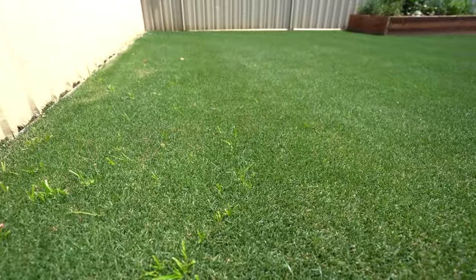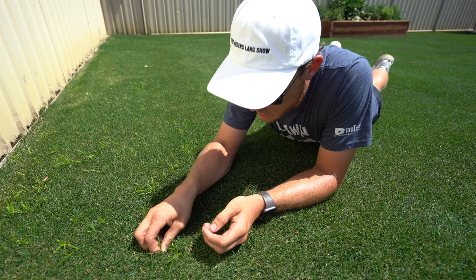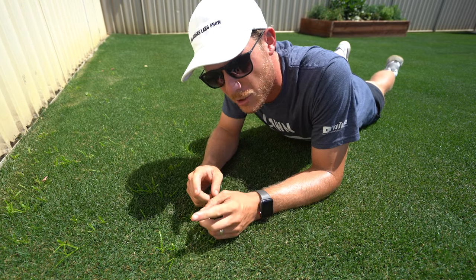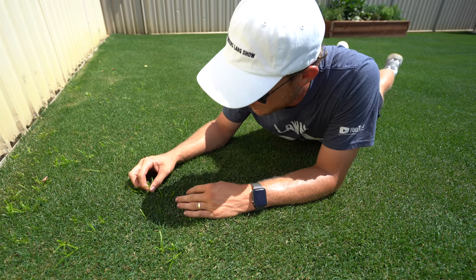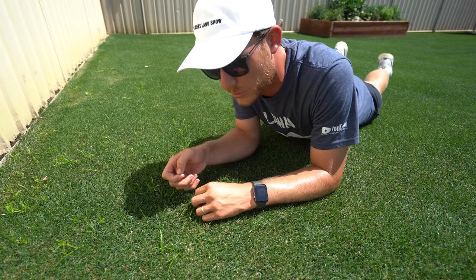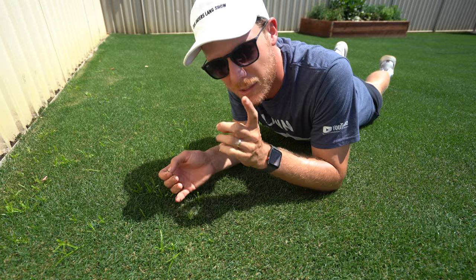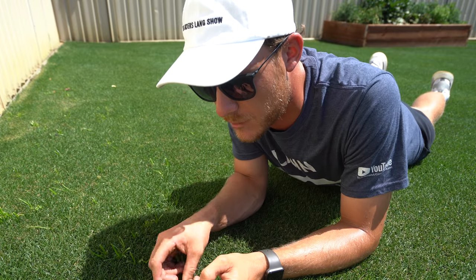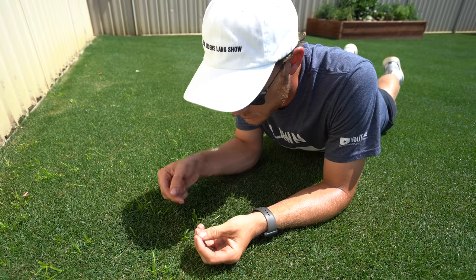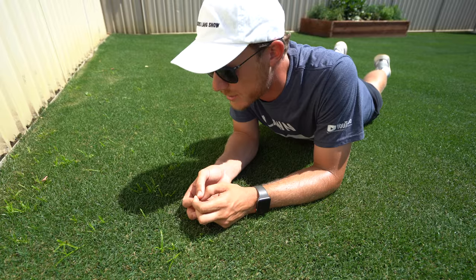The way that you know it's nut grass, it's got this really rigid sort of a leaf on it. If you pull it out, it'll actually spread and get worse, so make sure you don't pull this stuff out. It's got a really light green leaf, really rigid looking. And if you dig it up, it's got little nutlings down underneath where the roots are, which is why this is so hard to kill unless you've got the right herbicide. Don't just pull it out from the soil because the little nuts in the ground will stick in there and it'll just get worse and worse.